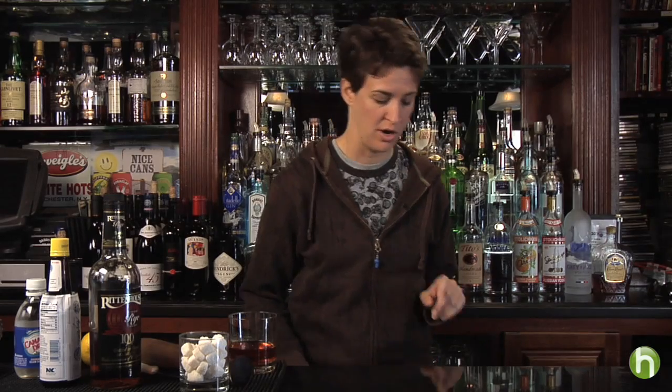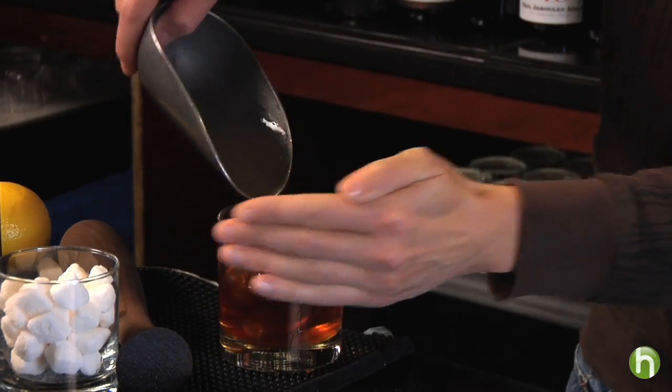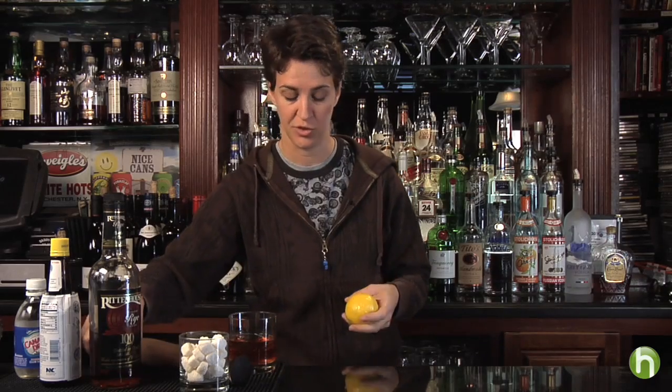All we're going to do now is add a little ice and a very important garnish. Not too much ice — you don't want to overwater the drink. If you have really big, sturdy ice cubes, that's best with this drink, but any ice will do.